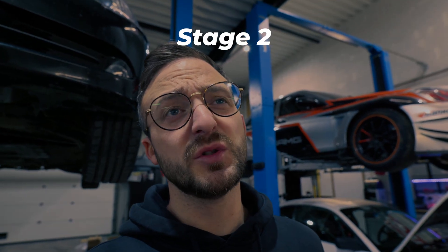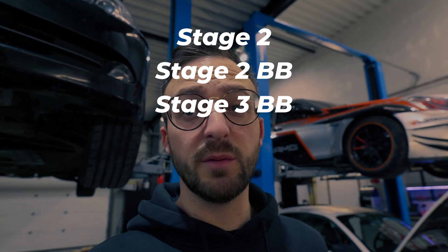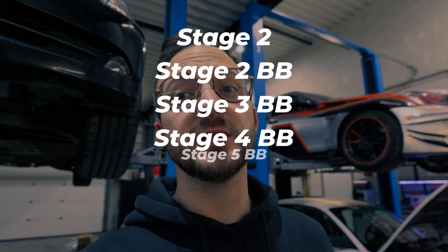There are actually five different versions of this turbo: stage 2, stage 2 ball bearing, stage 3 ball bearing, stage 4 ball bearing, and stage 5 ball bearing. This client didn't want too much power gain — he just wants a fast car which is reliable, with quite stable temperature rise and which he can push hard. His main goal was never to achieve massive numbers.